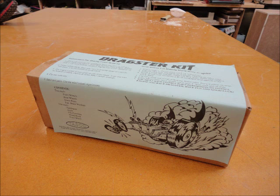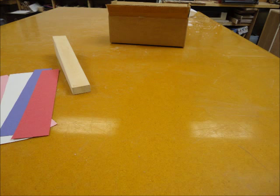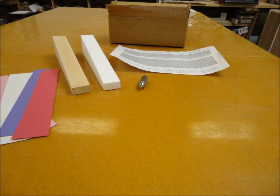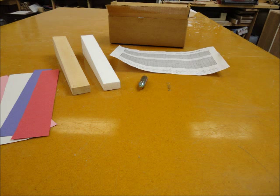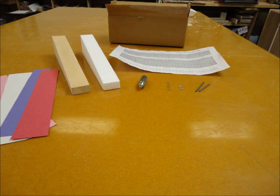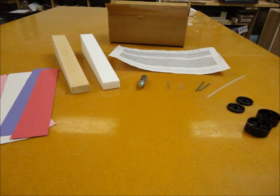First you will get a kit that looks like this. Check to make sure everything is there before you start. Your kit should include strips of construction paper, a wooden car body, a foam car body, a dragster layout sheet, a CO2 cartridge, four brass washers, two eye screws, one straw, two metal axles, two small wheels, two large wheels, and one set of instructions.